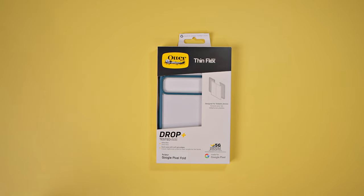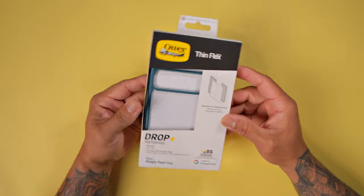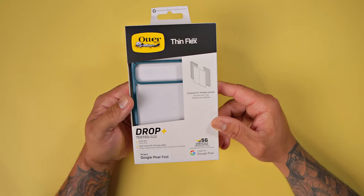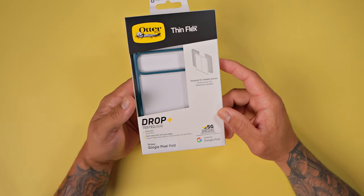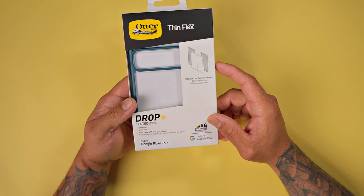Let's take a look at the ThinFlex case from OtterBox for the Google Pixel phone. So let's take a look at the packaging real quick. OtterBox ThinFlex, designed for foldable phones. 5G material compatible, so this is not going to interfere with your 5G antenna. Drop Plus tested for military standards. It is ultra thin, hard case with soft grip edges.